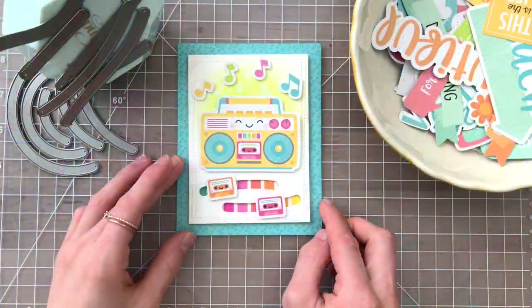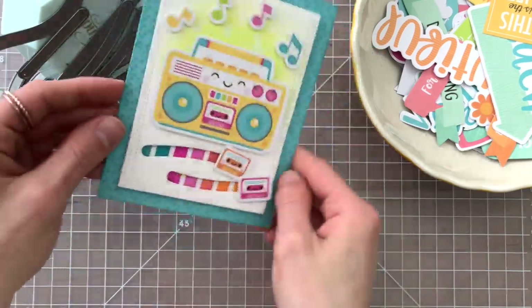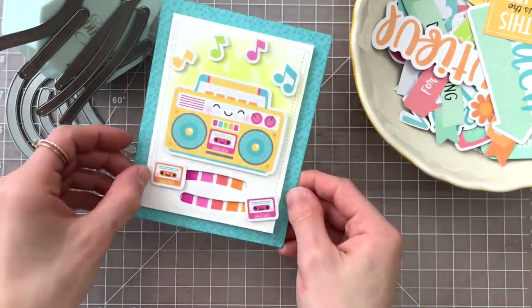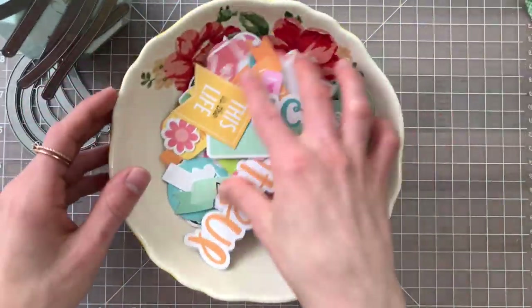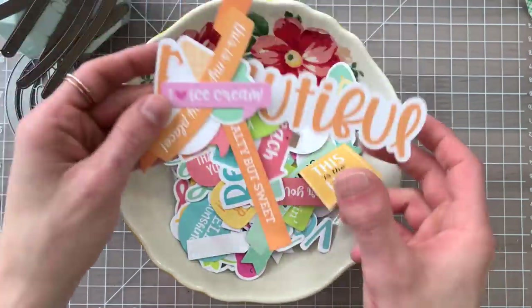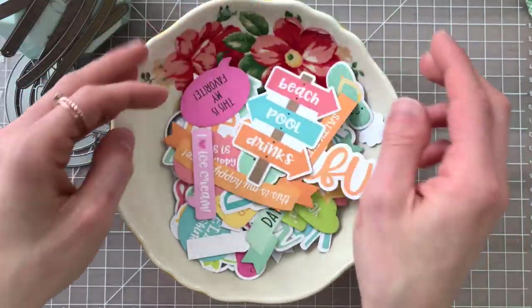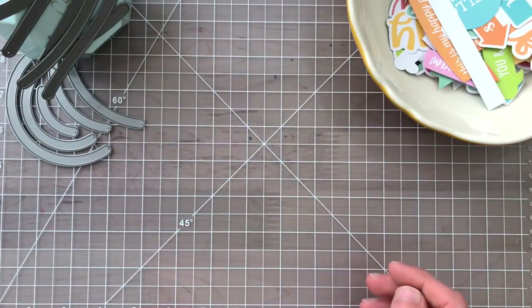I'm going to be making some slider cards similar to this one that you see here. This was one of the first ones I made with this collection and you can see there are a lot of really fun elements in here, which are all from the Sweet Summer collection. In this bowl I have all of the die cut shapes and sentiments — the chit chat sentiments — and I'm going to mix and match them to create some really cute scenes and designs.